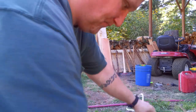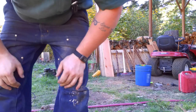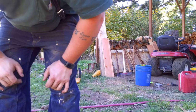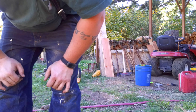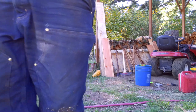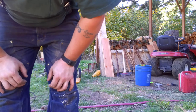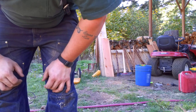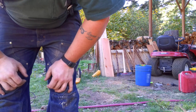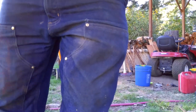Definitely not OSHA approved or whatever your safety department where you might be is, but it works good enough for dragging some firewood logs. So let's get this cable all coiled up. I'd show you how to do that but I suck at it, so you're not going to learn anything from me on that one.